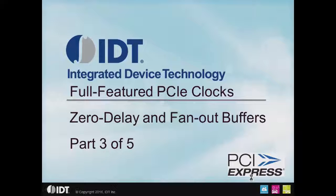Hi there, this is Ron Wade with IDT. Welcome back to the third part of a five-part series on full-featured PCIe clocks. This part of the series covers zero delay and fan-out buffers.